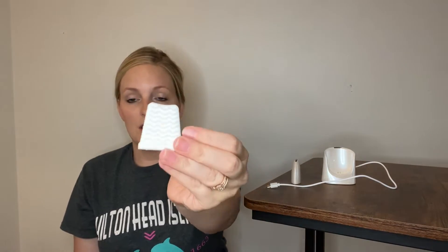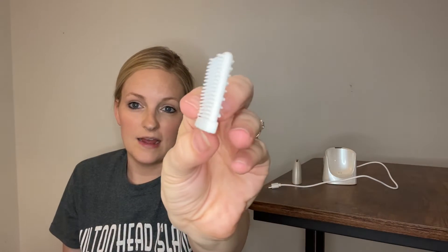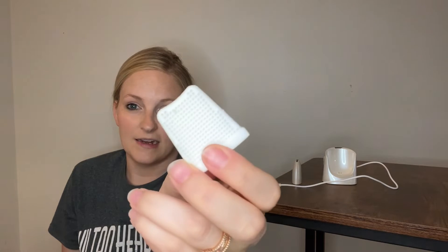It comes with these silicone scrubbers. You can see there it has little scrubbers on that side, and then also on this side it has a whole bunch of little bristles. When you use this, it can effectively reach your skin depth between two to almost three inches below your skin surface, so it's literally vibrating and pulling everything out of your pores.